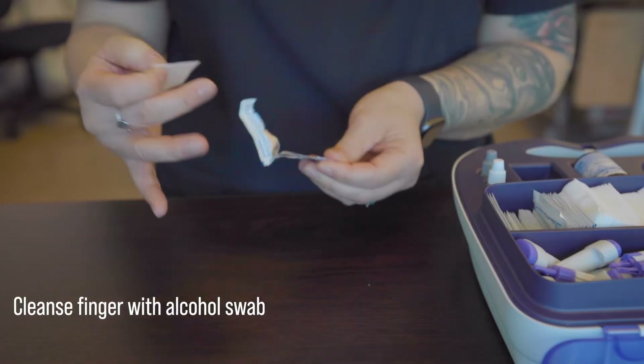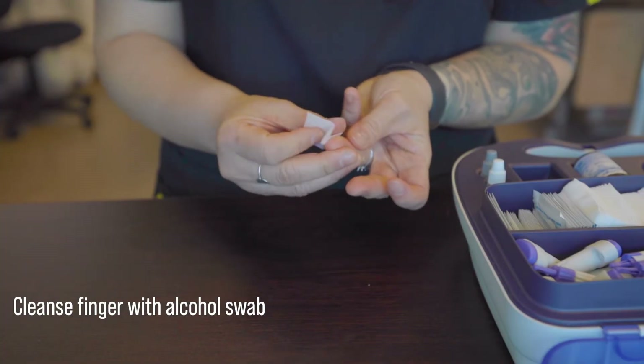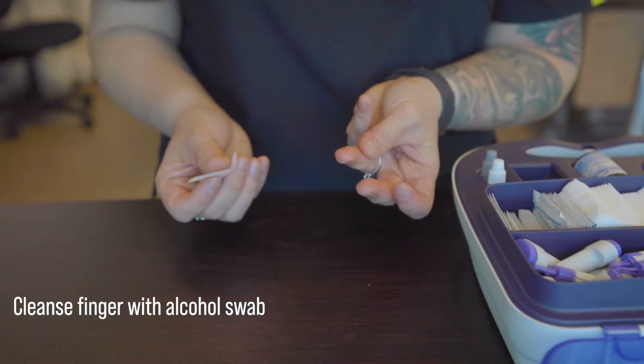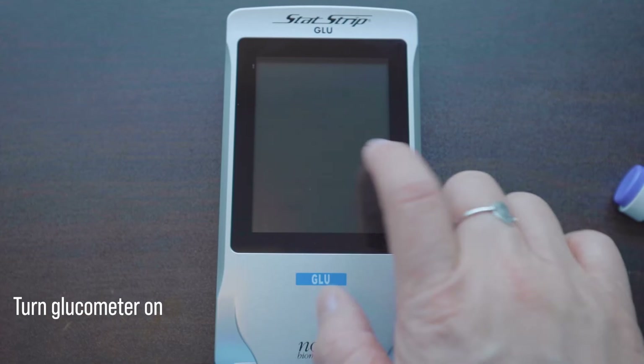And lastly, we want to make sure that our patients' hands are clean. We can take an alcohol swab and further clean the selected finger and then allow it to dry. In the meantime, we can prepare the glucometer.